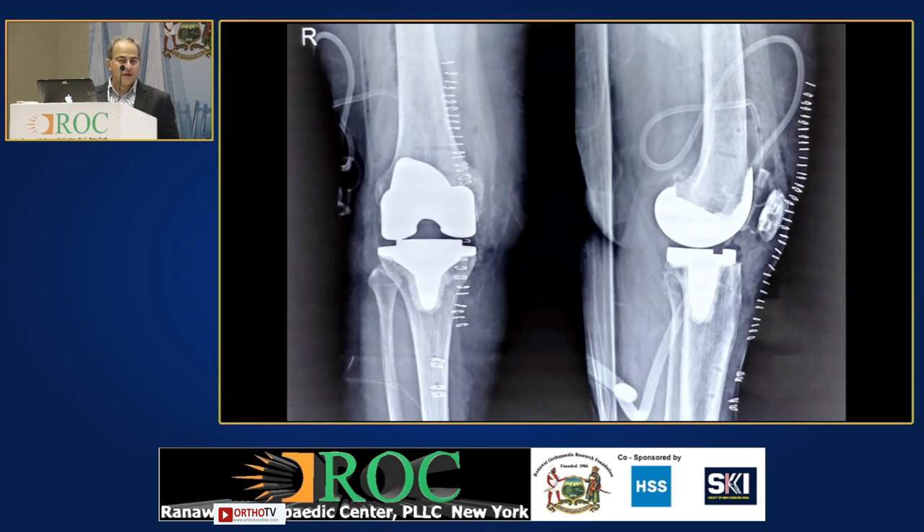There was one paper which said one CT scan for one robotic case takes about 283 x-rays of chest exposure — so that is also avoided. There are also papers which have shown that the accuracy with real-time mapping in imageless systems and image-based systems is equal. That is the advantage of this system. Thank you.